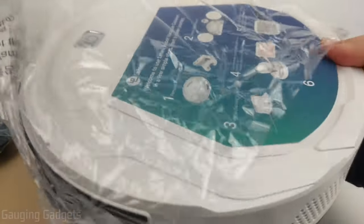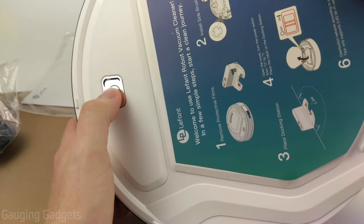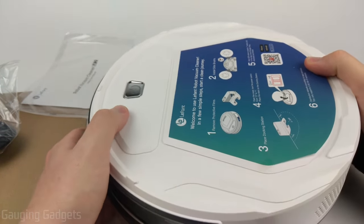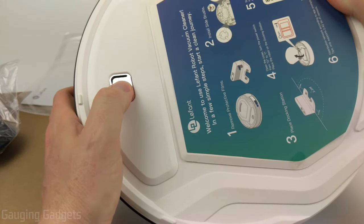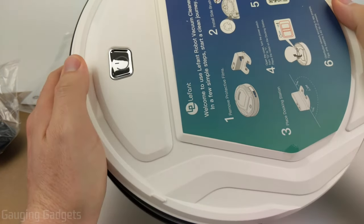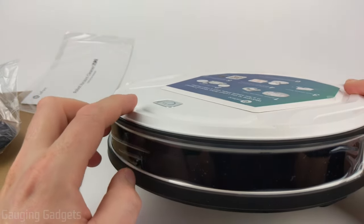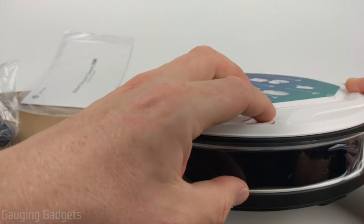Taking a closer look at the vacuum, on top we have the power button to turn it on and off, and you can double tap it to send it back to the charging station. There's an LED that lets you know if it's charging or heading back to the station. There are also three small nubs on top to prevent the vacuum from going under anything that might scratch it.